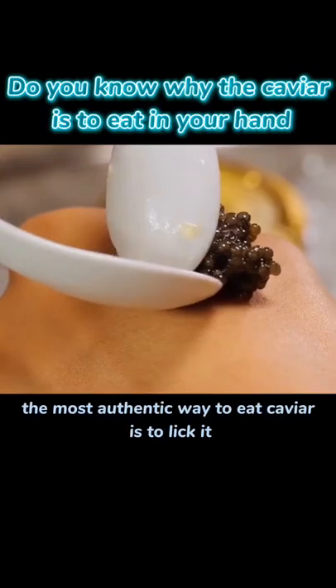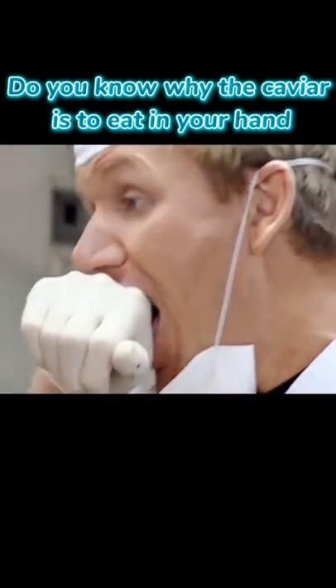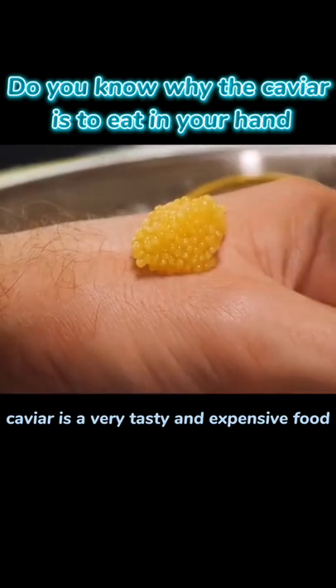Chefs say the most authentic way to eat caviar is to lick it. Caviar is a very tasty and expensive food.